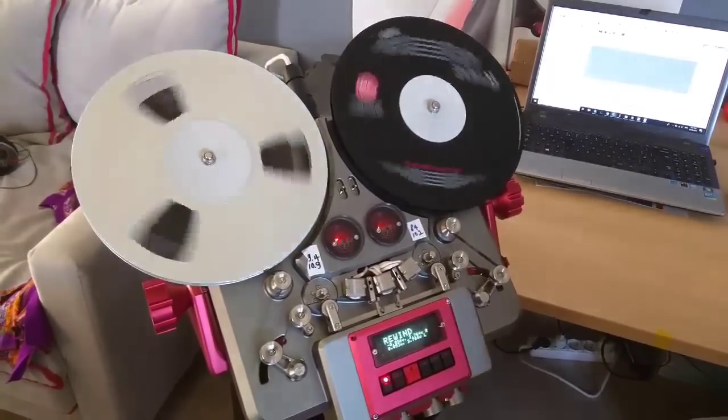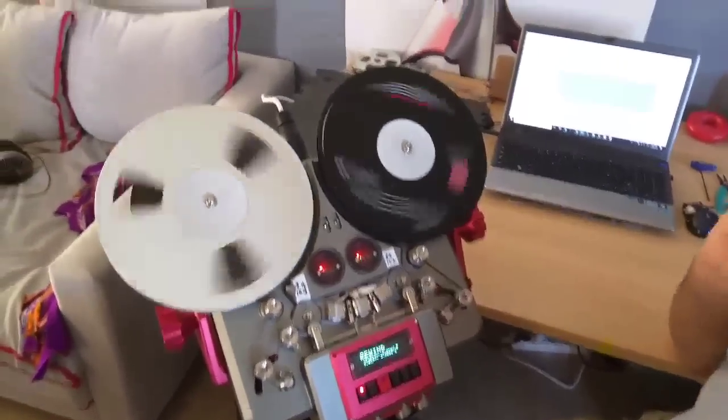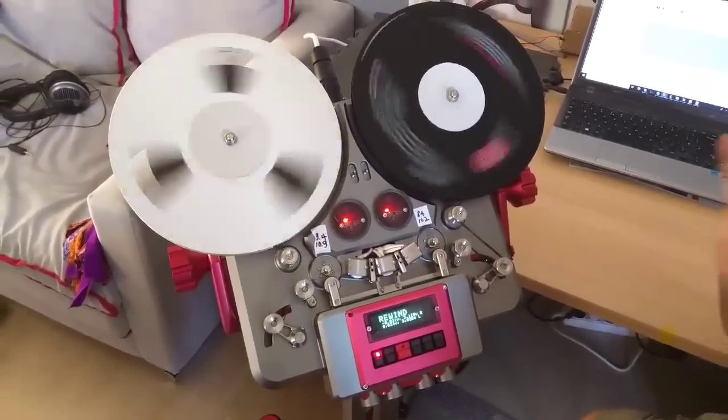As you can see, the machine's motor is strong enough to basically get the job done but without damaging the tape.